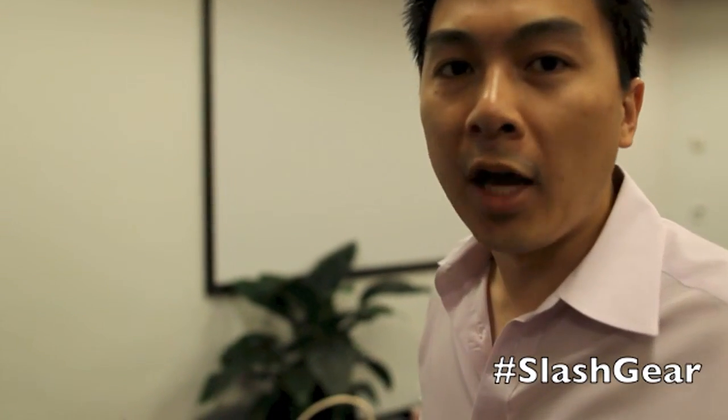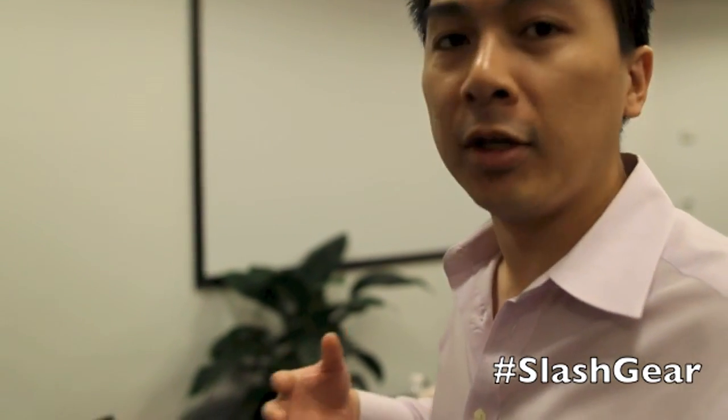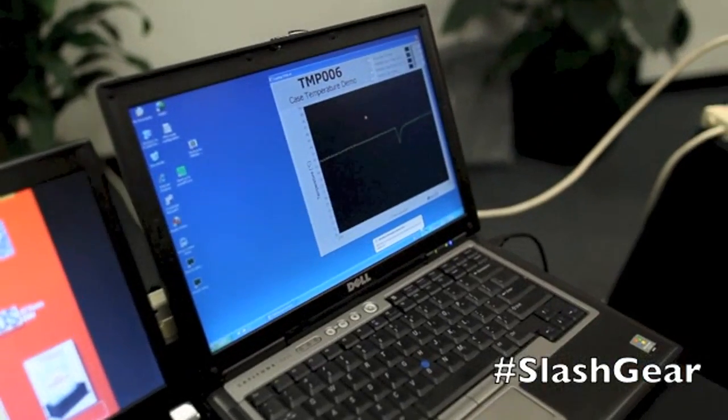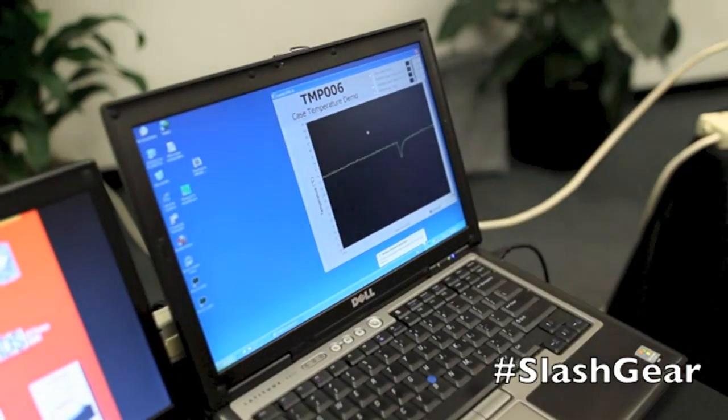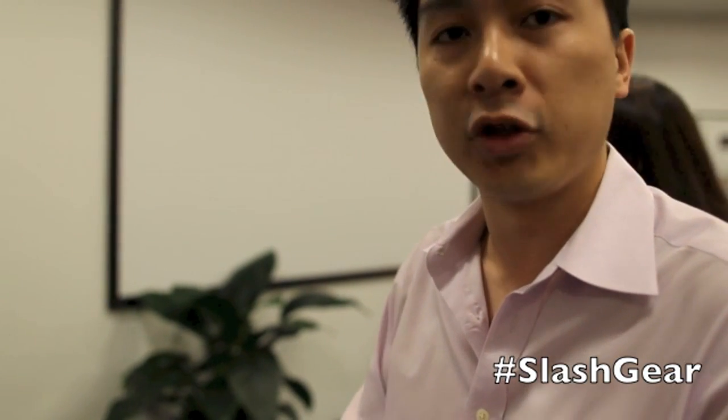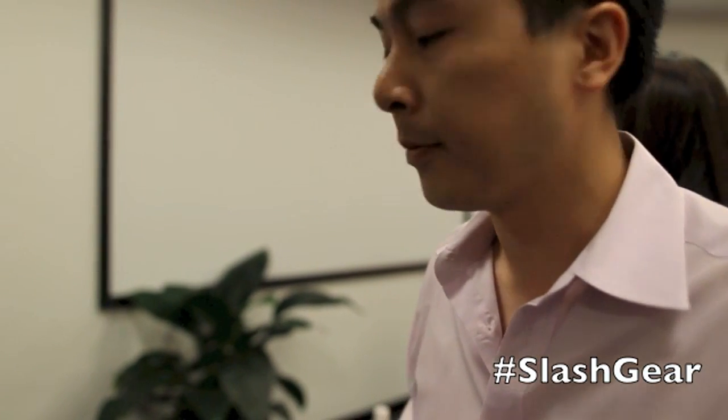We're also showing a few different applications with the TMP006 and how it can be used to benefit your consumer electronics. Over here we've got a laptop that we've added the TMP006 to, to monitor the case temperature. Everybody has experienced the burning lap syndrome after working for an hour. So what we've done here is added a sensor on the motherboard looking down at the case and measuring the temperature without making contact with the case.